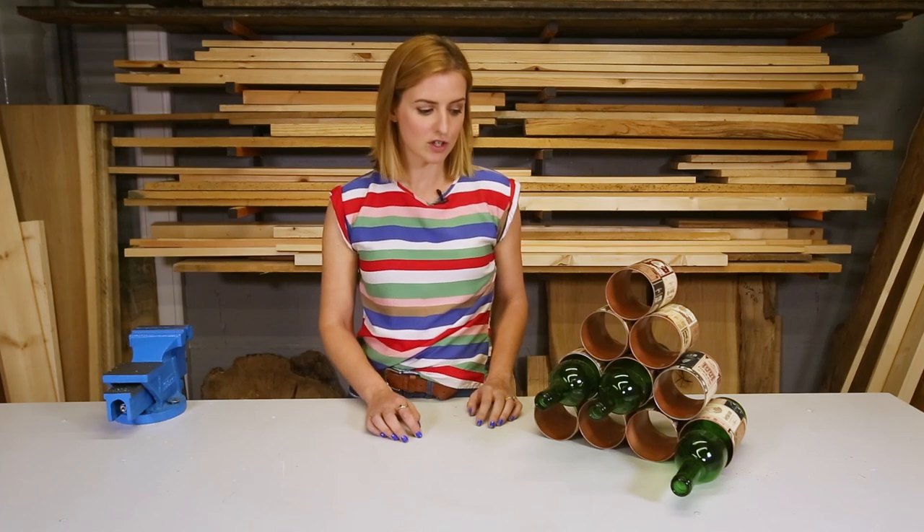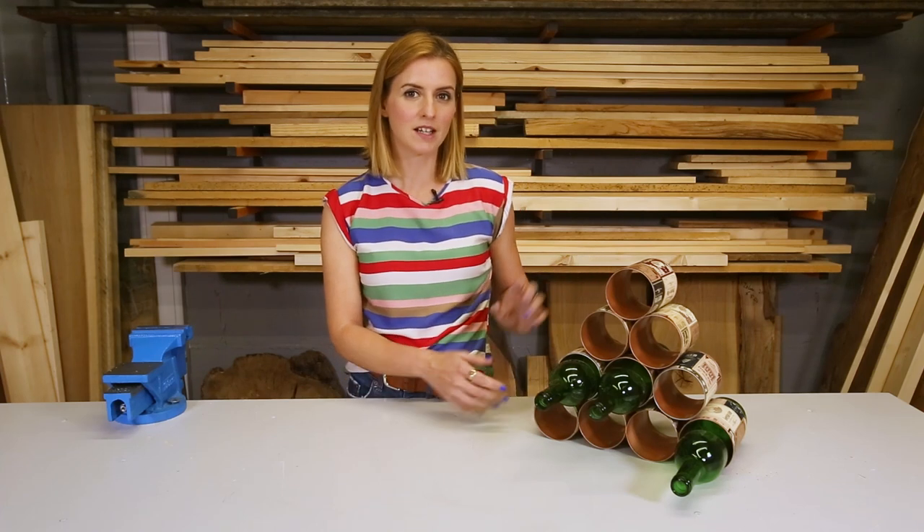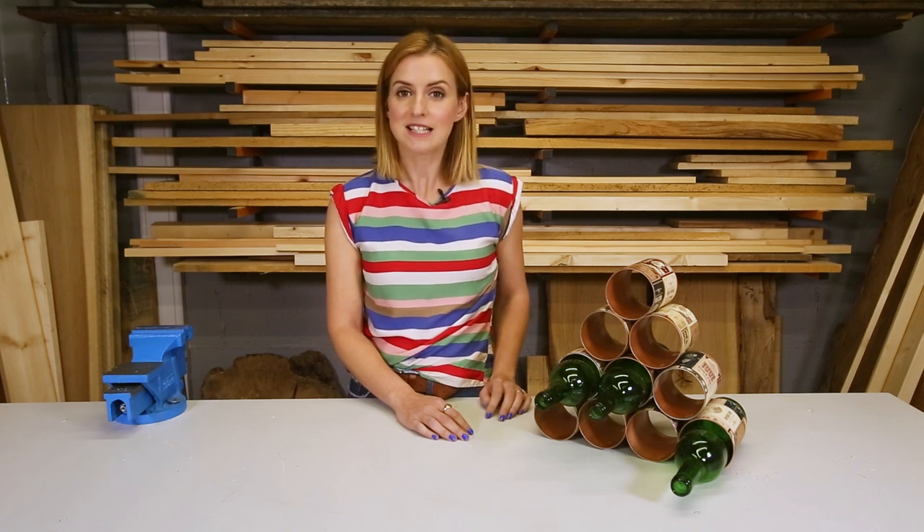Hello, my name is Katie Rushworth and today I am going to show you how to make this really cool wine rack using old tin cans. It is a really simple and easy make.